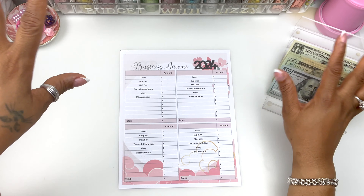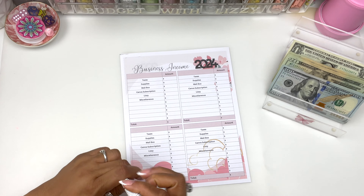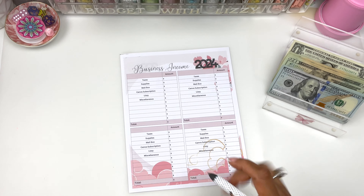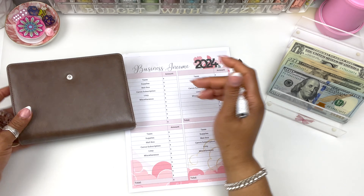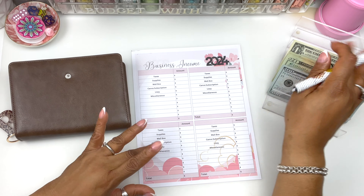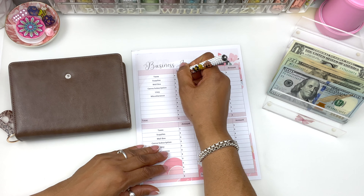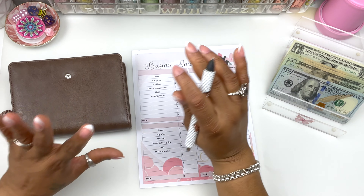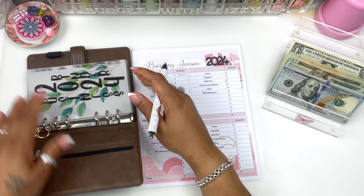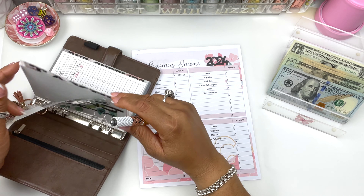Because next year I don't want to hear anything about taxes. So the most important envelope that's going to be stuffed is my taxes, and we're going to put 40% of that money in taxes. 40% is around $200, so we're going to put $200 in taxes.